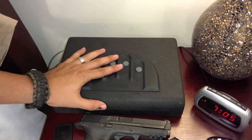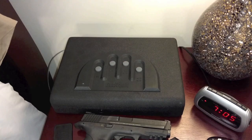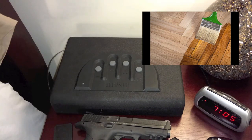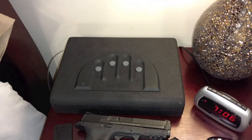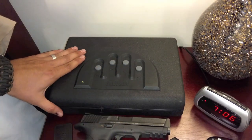Now fellas, before you do this, we know our wives are not going to be happy about us drilling holes into that beautiful mahogany nightstand her mother gave you. But I'm thinking this is one of those situations where it's better to ask for forgiveness than ask for permission — and if that doesn't work, I recommend flowers, wood filler, and some fresh stain. Thanks for watching — make sure you check out my other video about securing your home defense shotgun. Please like, share, and subscribe, and we'll see you next time.